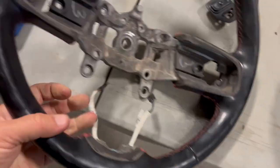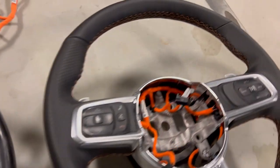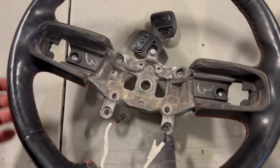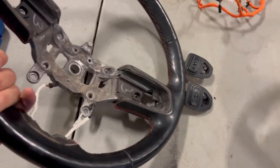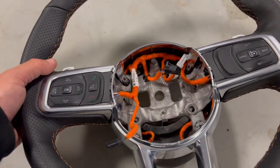Does anybody want this old steering wheel? Look — that's shiny and gross. I'll leave this around until the video comes out. If anybody wants this, you can have it. Otherwise I'll just throw it away. I'm going to go install the new one because this is going to be freaking rad.